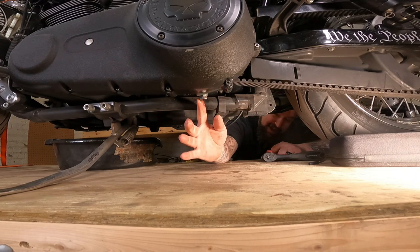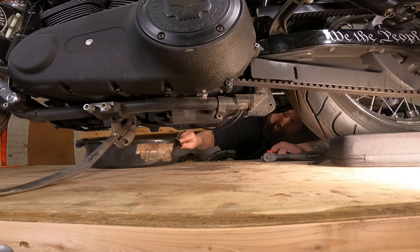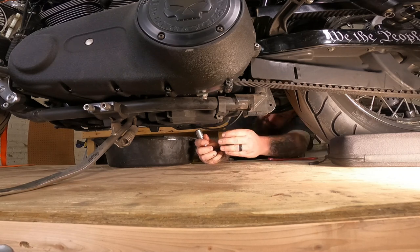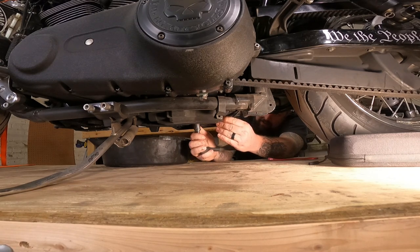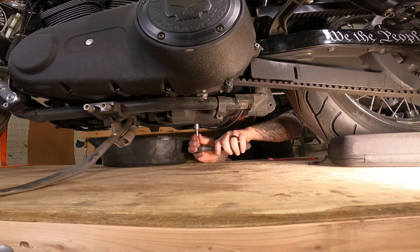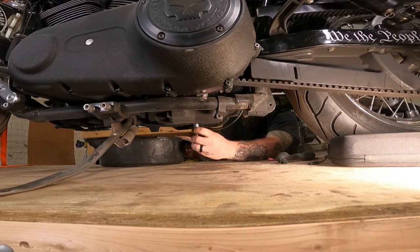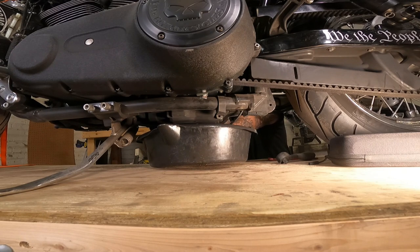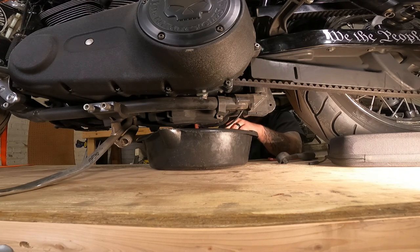There's no particular oil order you have to do this in, but due to camera angle and everything, first I'm going to take out the primary, or the transmission oil. I have to move this oil line right here — that looks like it needs a zip tie on it. We're going to break this free and get the drain pan underneath the transmission oil one. Out comes the transmission oil. Set that drain plug off to the side.